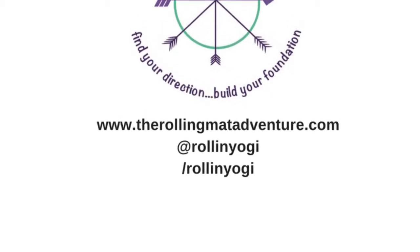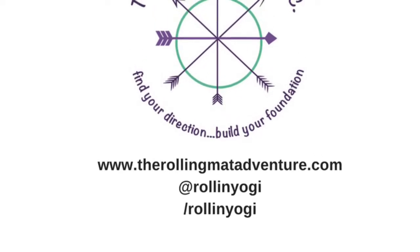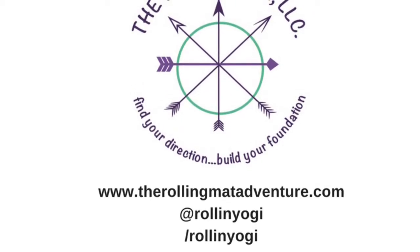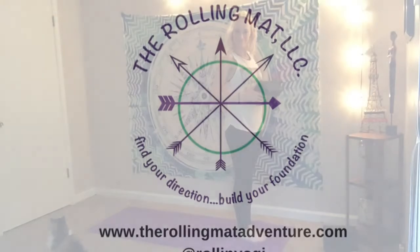Hello, yogis. So today we're going to be working on a little bit of breath connect, and one of the best ways to do this is through sun salutation. We're going to challenge it up just a little bit by adding a block into our practice, so make sure that you grab one and have it on hand. Let's meet at the top of our mat in standing position and get started.